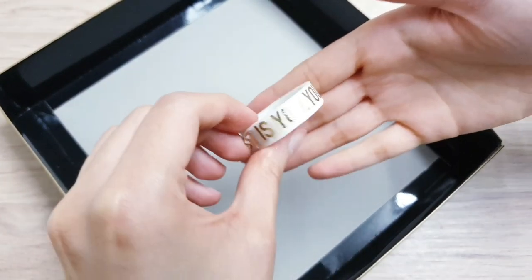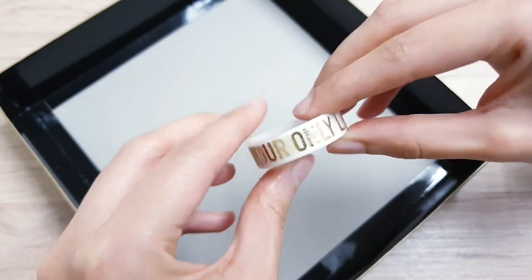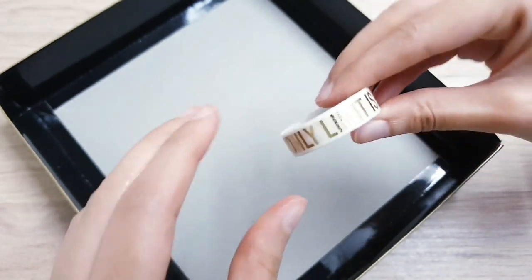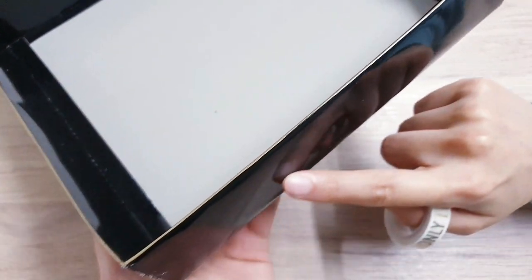Next I'm going to take my washi tape. I really like the saying on this one: 'Your only limit is you.' I'm going to decorate the box just by using the washi tape on the side, all across the box.